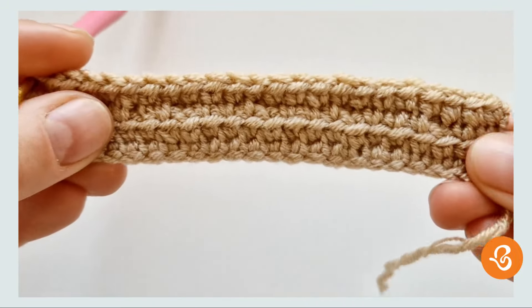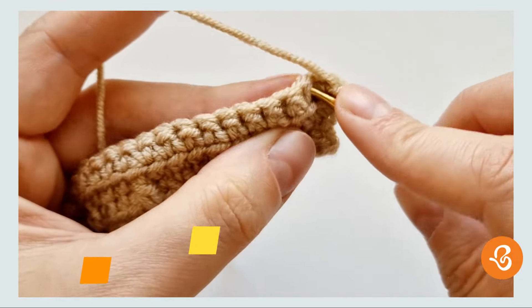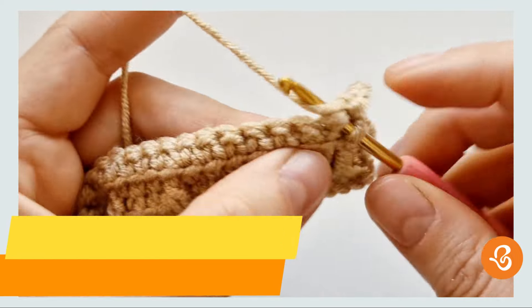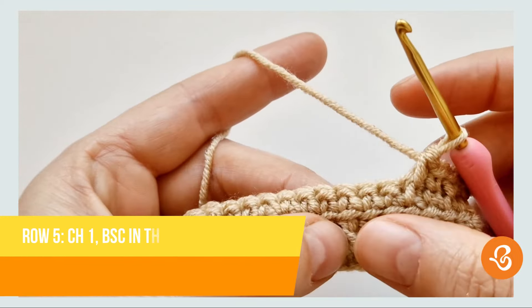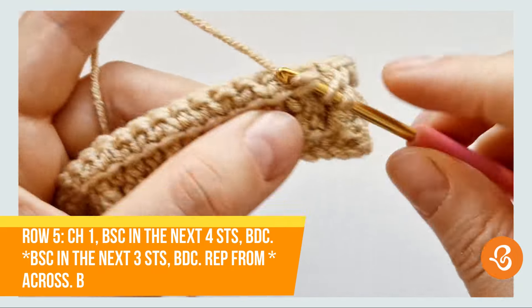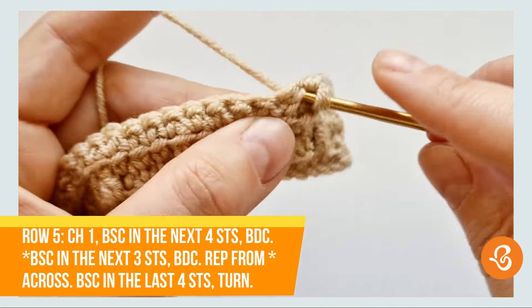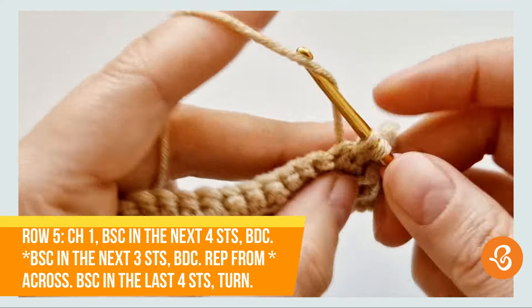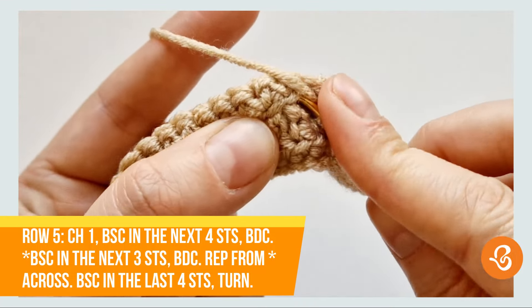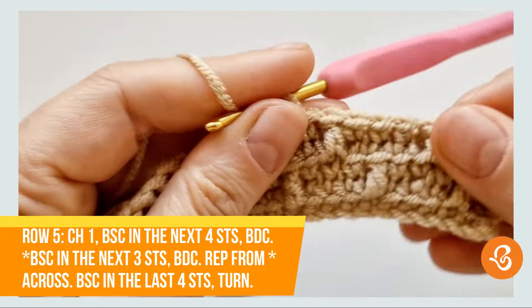And this is the end of row four. I'm going to turn and we're going to start by working one, two, three, four singles. These three little loops there — we're going to do our double in the middle. And again, skip this one on the back and into the next one we're going to do a single. Two, three, and then into this middle one we're going to do our double. Repeat: three singles, one double.